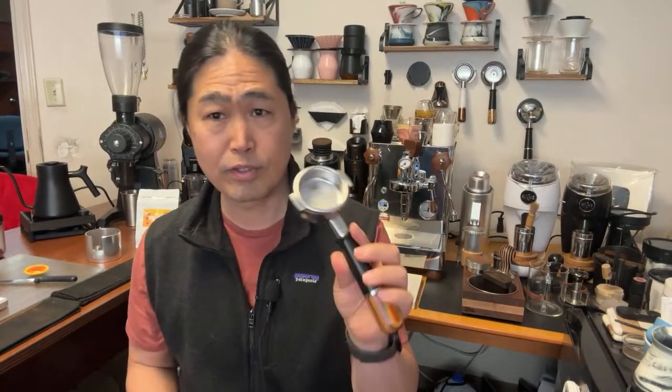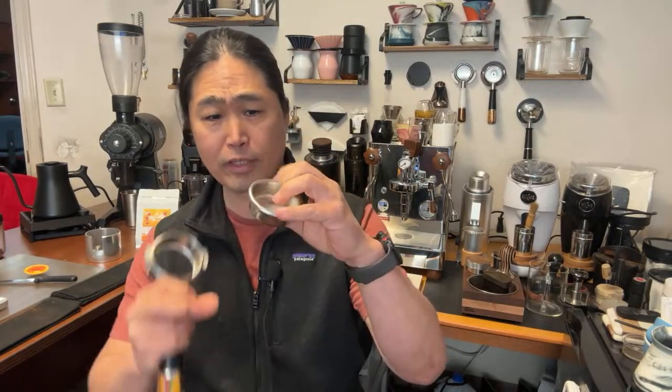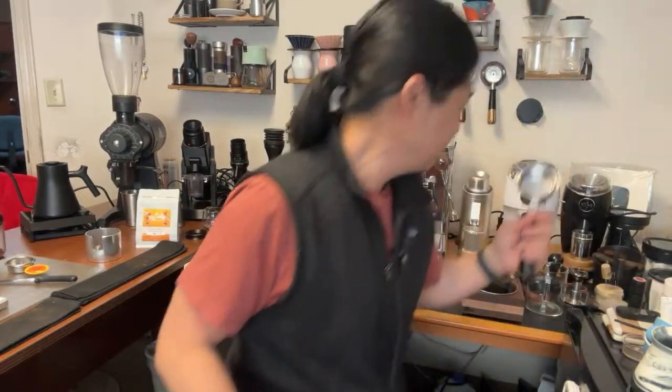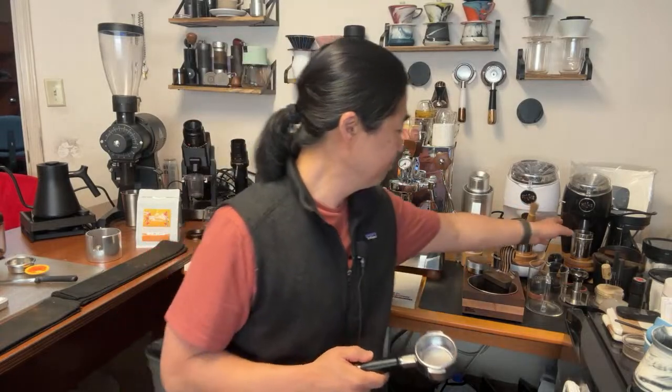For the basket, I'm gonna be using a 20-gram basket instead of an 18-gram basket. The reason is with the 18-gram basket it's not gonna be tall enough to compensate for the slice of orange. So I'm switching to the 20-gram basket for sure, because you need to have that headspace — the spacing between the group head and the espresso grounds.